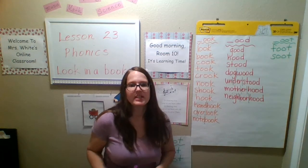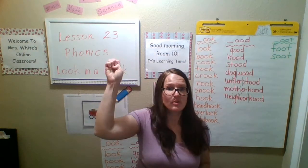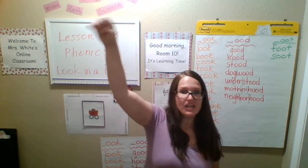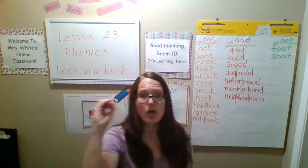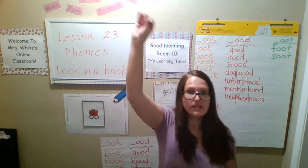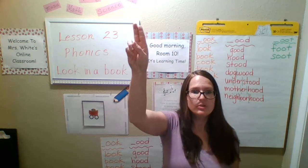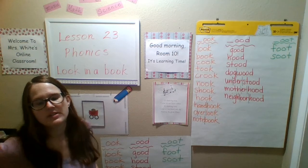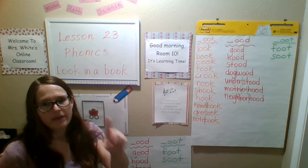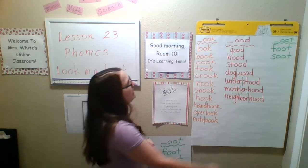Let's stop and practice our letter sounds. Short A says 'a,' long A says 'a.' Short E says 'e,' long E says 'e.' Short I says 'i,' long I says 'i.' Short O says 'o,' long O says 'o.' Short U says 'u,' long U says 'u.' Good. Flip those vowels — flip your dolphin. We flip those vowels to make them make sense when we need to. Sometimes we need the short vowel, sometimes we need the long vowel.